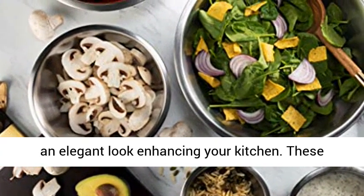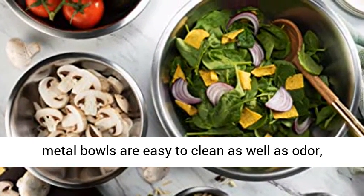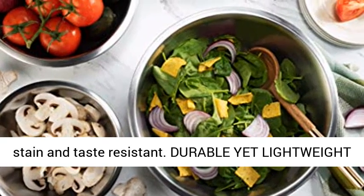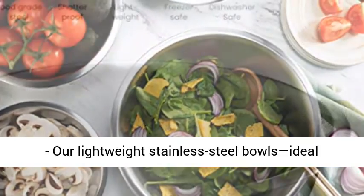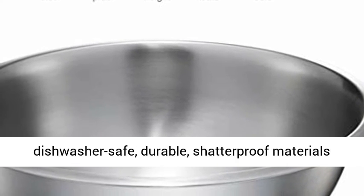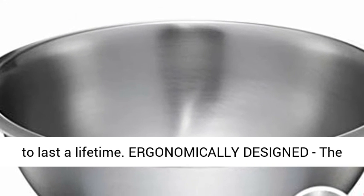Stainless steel features an attractive mirror finish for an elegant look enhancing your kitchen. These metal bowls are easy to clean as well as odor, stain, and taste resistant. Durable yet lightweight, these stainless steel bowls are ideal for everyday tasks, made from freezer and dishwasher safe, durable, shatterproof materials to last a lifetime.